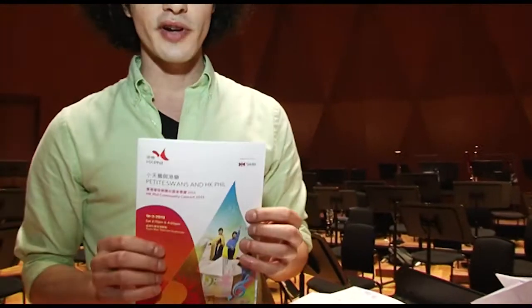Hi, my name is Aziz. I'm the principal percussionist here at the HK Phil. And today, the theme is Swan Lake. So we're going to make swans out of origami. We're going to use the program as the paper.